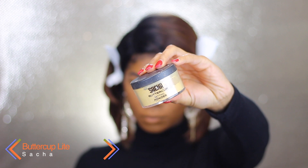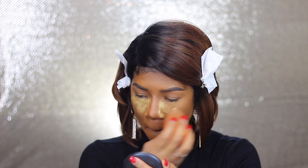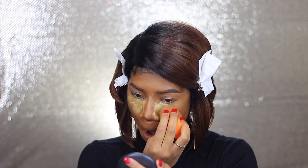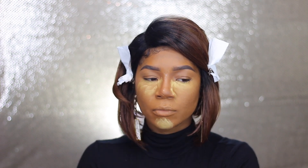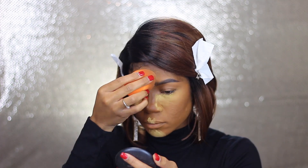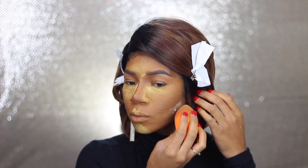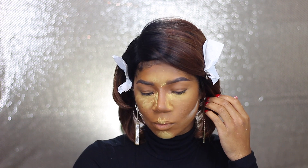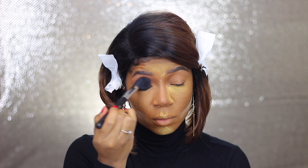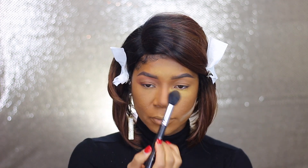Now back to color correcting your foundation — I'm going to take this yellow Sasha Buttercup Light Powder from Sasha Cosmetics and take that over all of the areas where I highlighted. This is a little bit extra but it's definitely going to combat the redness, because yellow and red cancel each other out. I do go a little heavy on this powder, but underneath my contours on my cheekbones I take the RCMA powder so I don't leave a line of demarcation. Let it sit for about two minutes before wiping it away, and keep blending to make sure everything is smooth and married together.